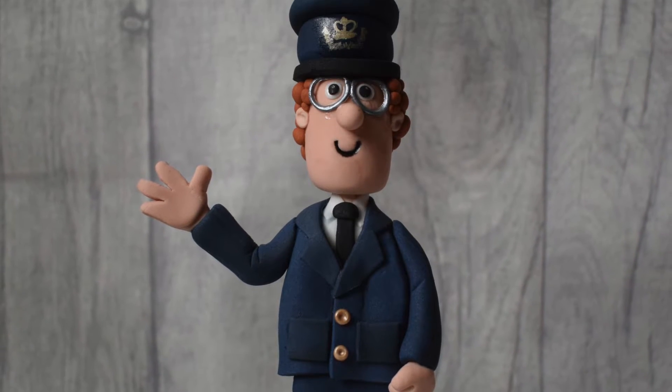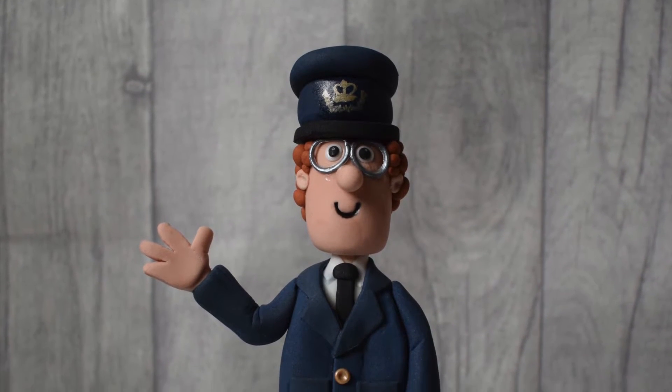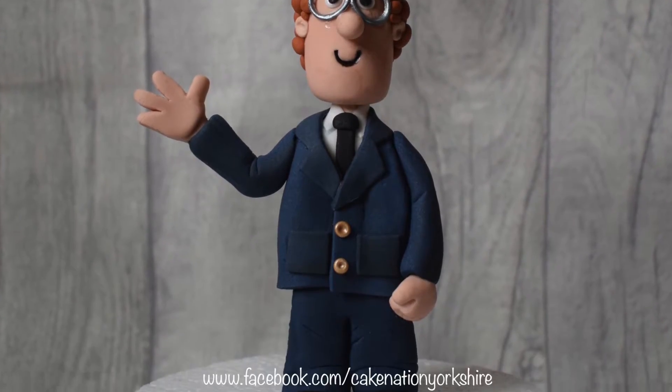Hi guys, it's Stephanie from Cake Nation here. Today I'm going to show you how to make a fondant Postman Pat cake topper.